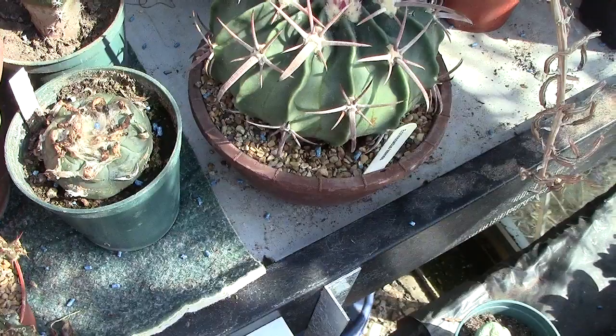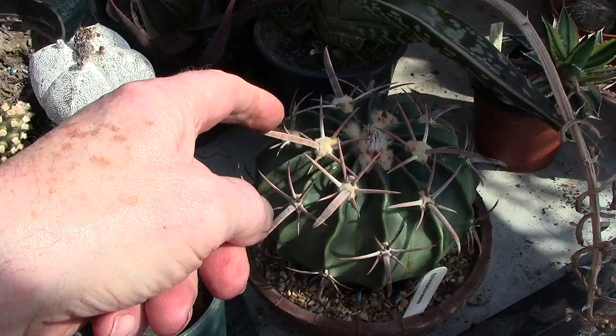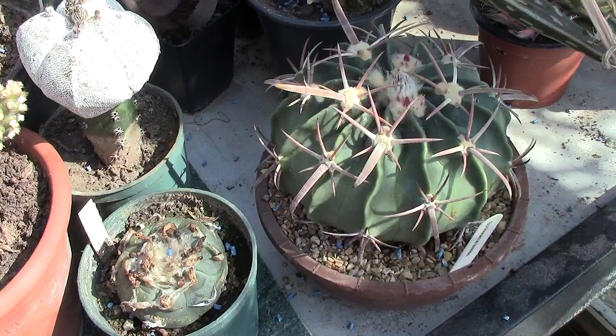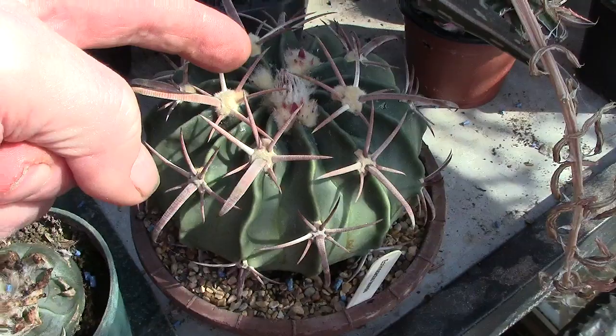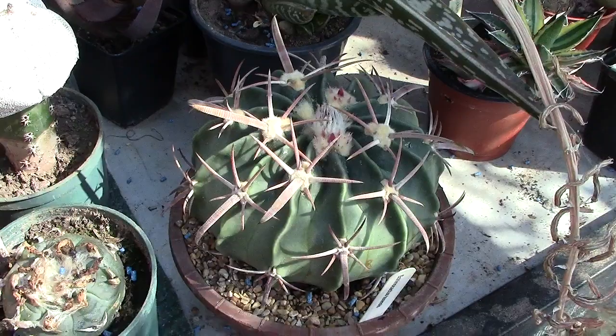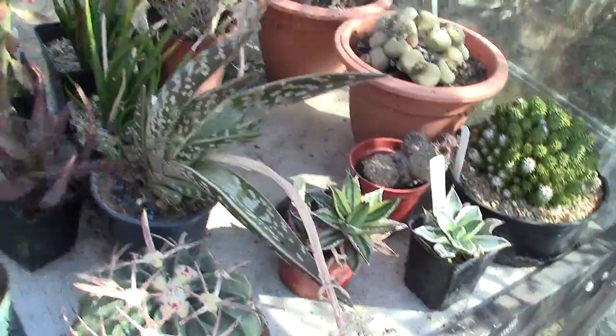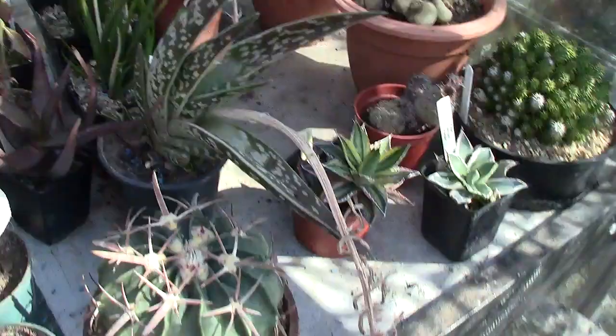It's got very, very strong spines, and I suppose they could cripple a horse. But look in the middle — it's going to flower! So when the flower comes out I'll take a picture of it. Shouldn't be too long; surprising how quickly they pop up.